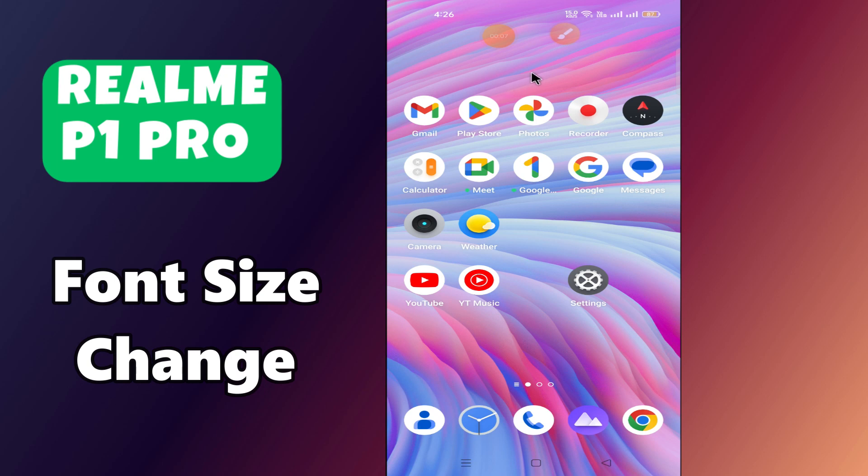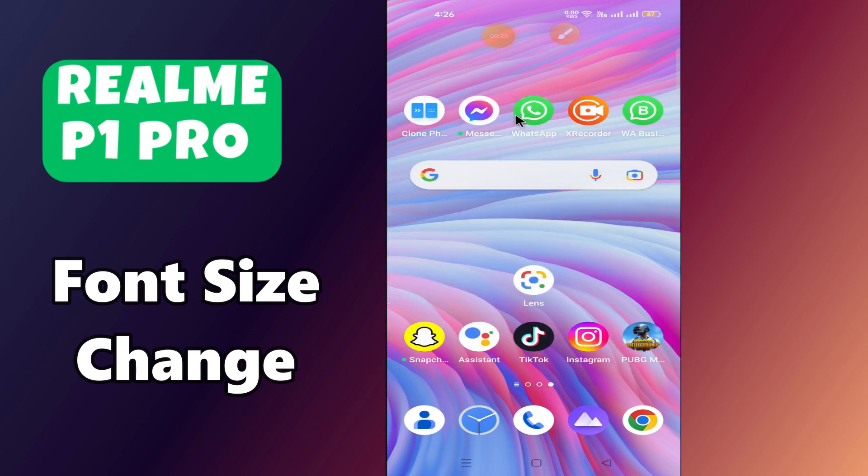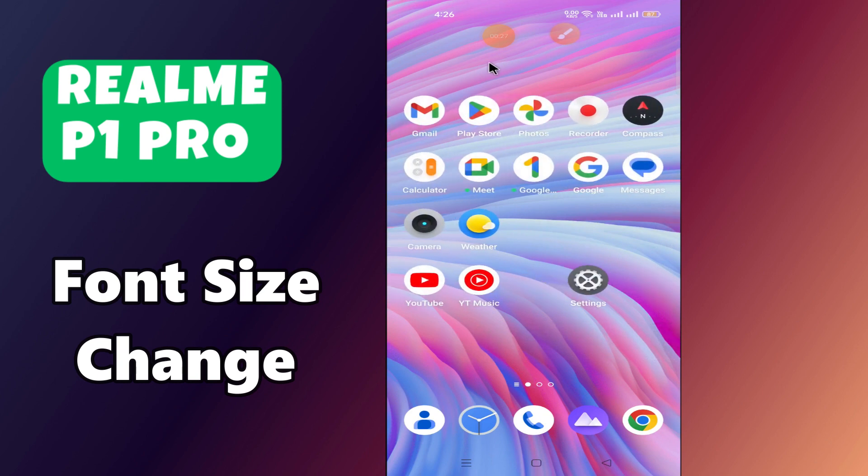Hi everyone, welcome back to my YouTube channel. In today's video I'm going to show you how to manage font settings in your device, in your MP1 Pro. I'm going to show you how to change font size and style. Before we get started, don't forget to hit the subscribe button and press the bell icon. Make sure to watch the complete video. Let's get started.